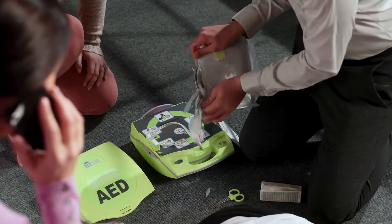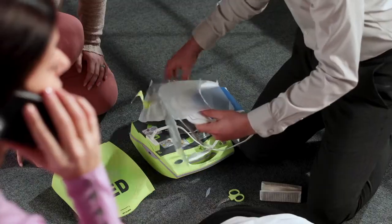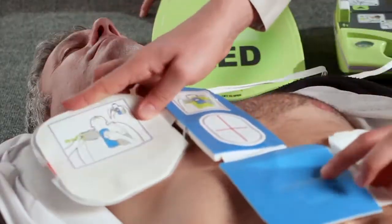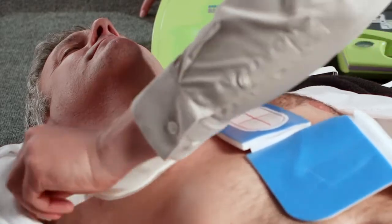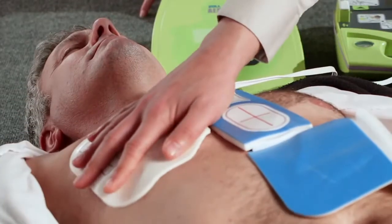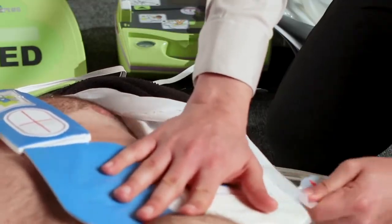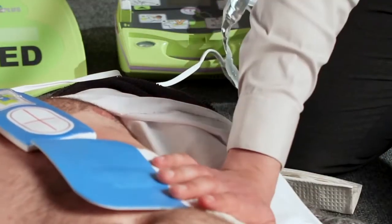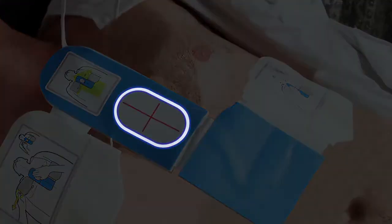Zoll's one-piece CPR-D pads are designed for fast and accurate placement. Peel-and-place design helps prevent pad damage and mishandling. The CPR-D pads have a CPR sensor built-in that provides feedback to the rescuer on CPR compression quality. The landmark also supports proper CPR hand placement.